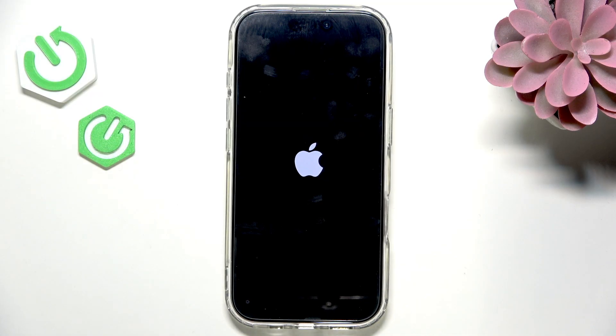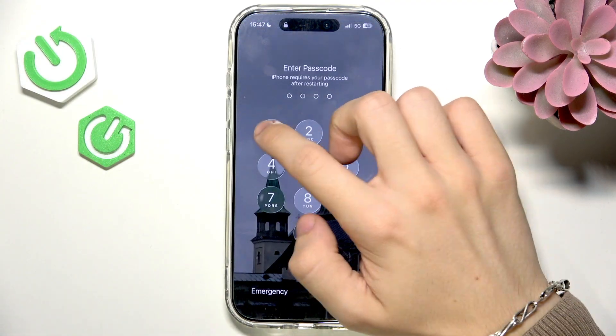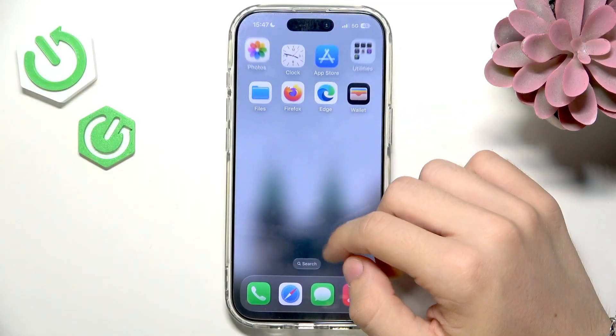The Apple logo has shown up, so let's wait — it's going to take a little while. Now the iPhone's on, let's see if Apple Pay is working.